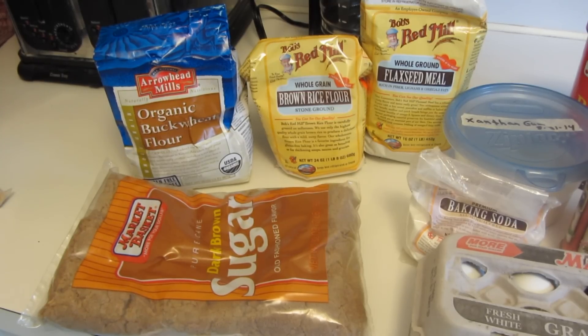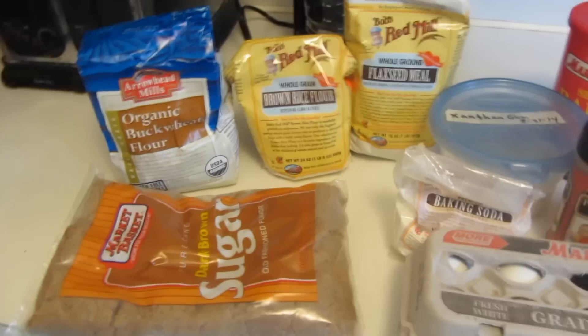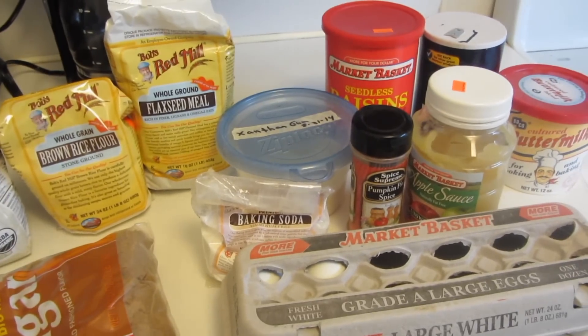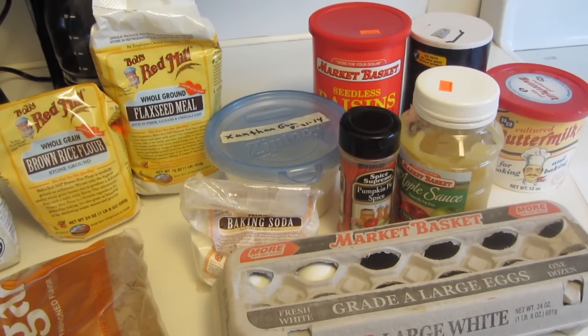We're going to be using all gluten-free flours: buckwheat, brown rice flour, flaxseed, brown sugar. I'm going to add some xanthan gum, baking powder, eggs, pumpkin pie spice, applesauce. I'm using a powdered buttermilk, salt, and raisins.